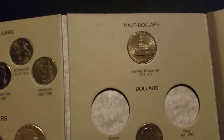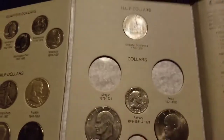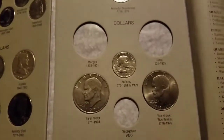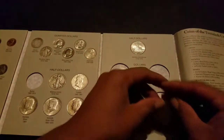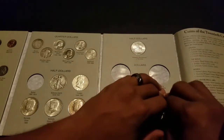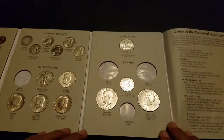The Anthony 1979. Ike 1971, bicentennial — I should have done it on this one too. Oh yeah, look at that, boom!